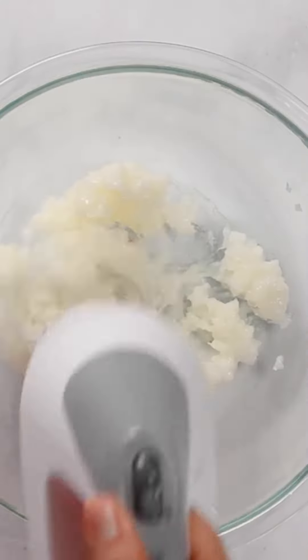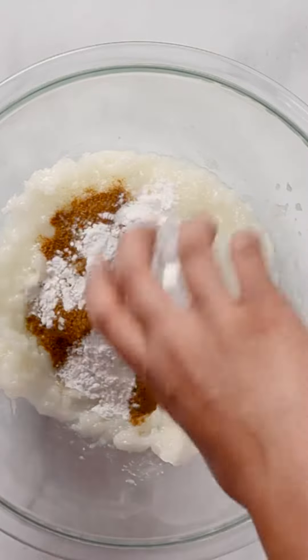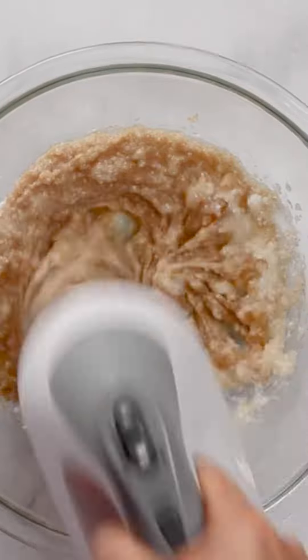Beat refined coconut oil, cumin, salt, and baking powder until completely incorporated.